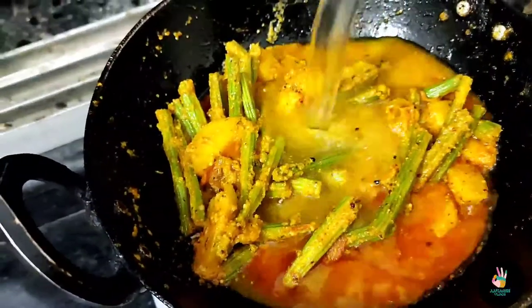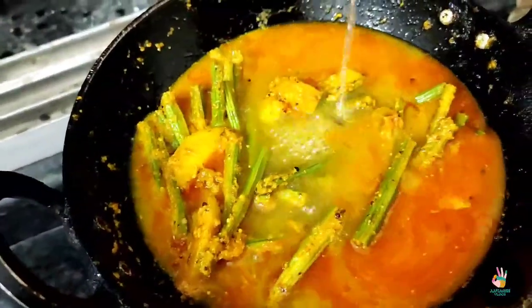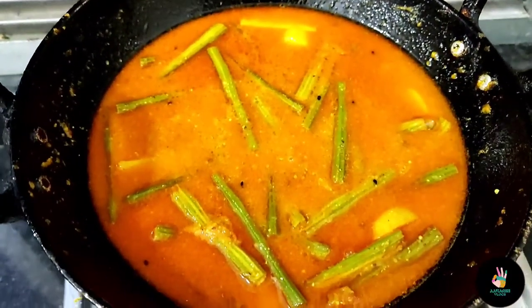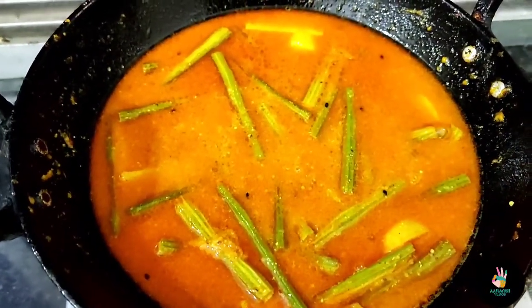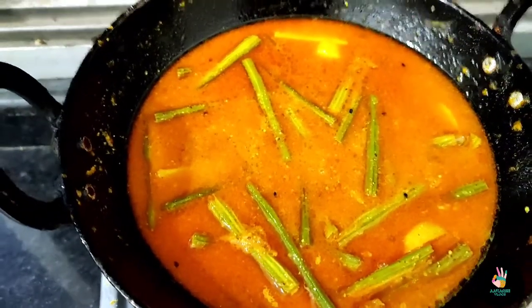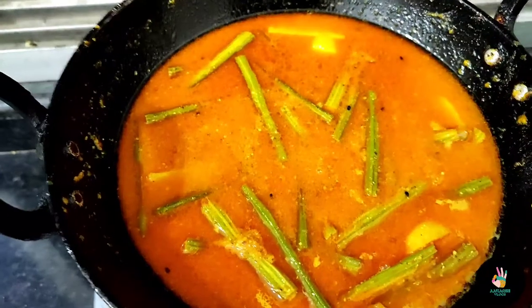Now we will add water to make the gravy. I have used enough water for a good amount of gravy. If you like more gravy, then add some more water.